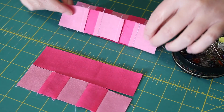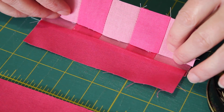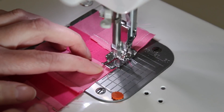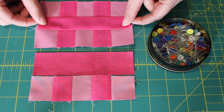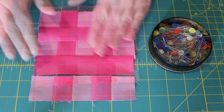Flip the next row over, lining up the centre seams evenly with those in the bottom row. Pin the edge neatly into place and then sew another quarter inch seam along it. Press the seam inwards once more towards the rectangle piece, and then repeat the same steps with the other two rows to complete the rest of the block.